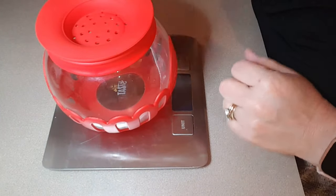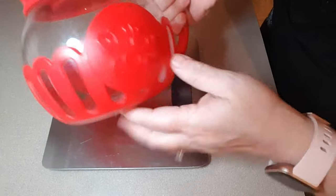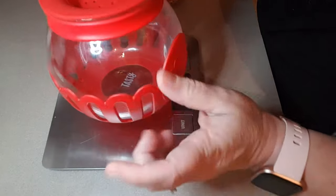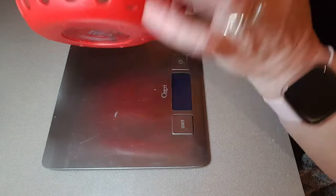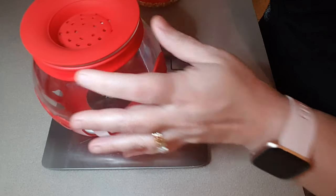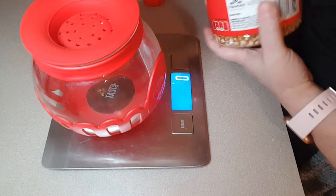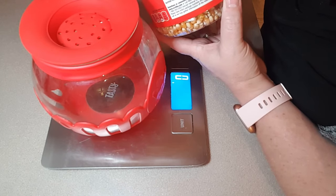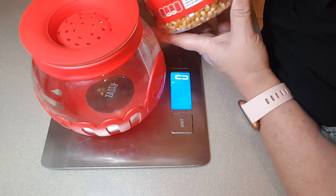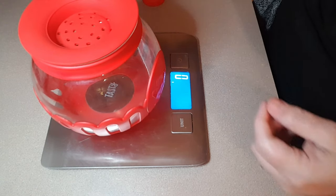I do my popcorn in the microwave. I use Orville Redenbacher popcorn and this glass jar that I got from Amazon. This is just the single size — there is also a family size as well. All I do is weigh out the popcorn. It's three points for Blue and Green. If you're on Purple, of course, popcorn is zero. Three tablespoons is 40 grams.